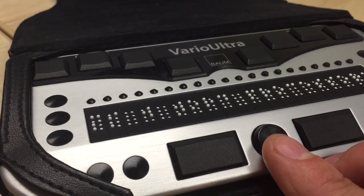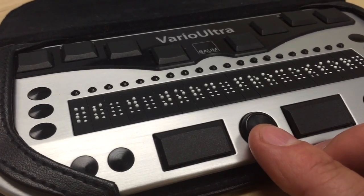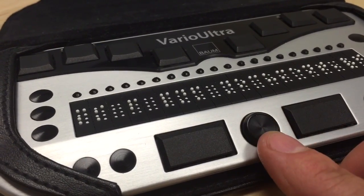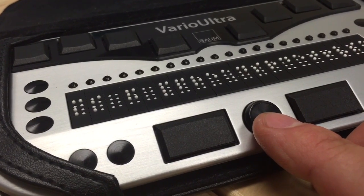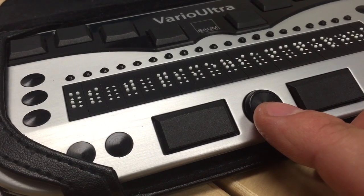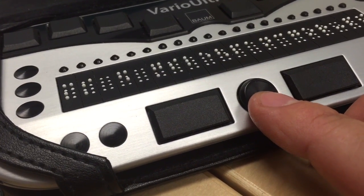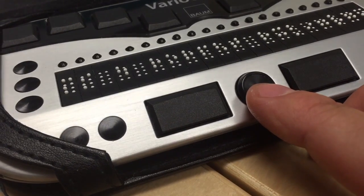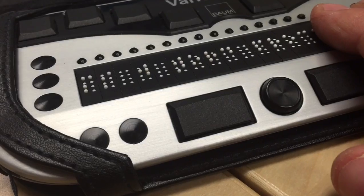Right now we're actually in the word processor menu. As I use my NaviStick — just like a joystick feature — to come down, we move to the PDF viewer, the spreadsheet viewer. We then get to the file management. We have the calculator and the timers, alarms and clocks, and so on until we come all the way back around to the word processor.